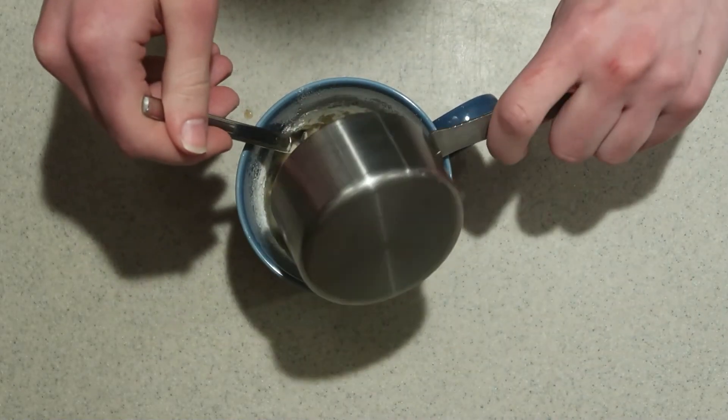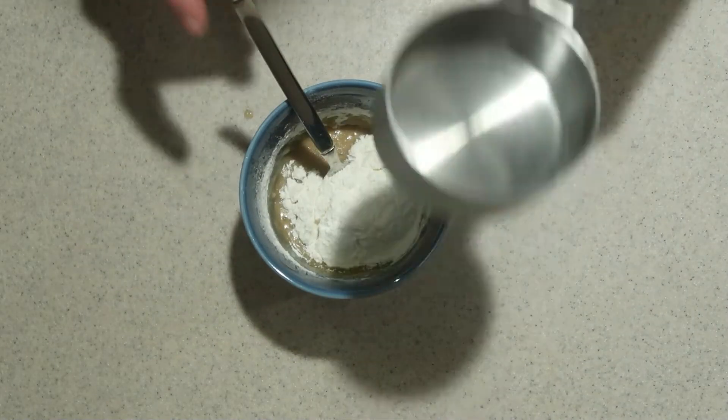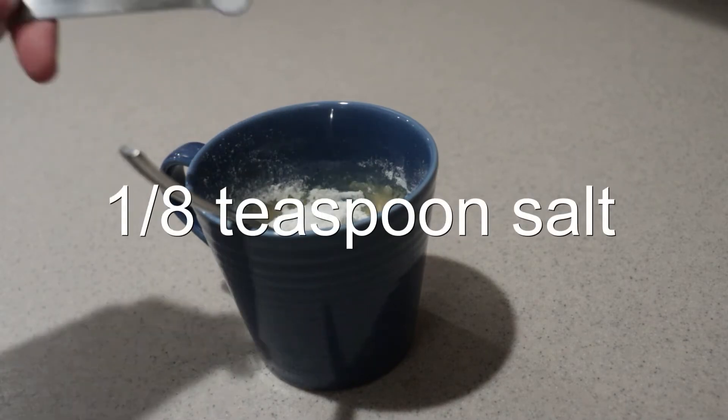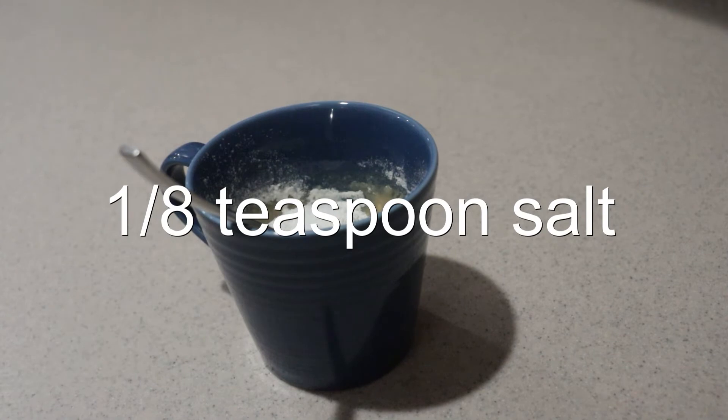Once you add in the last of the flour, add in the baking powder and salt, and mix them just until they're combined.